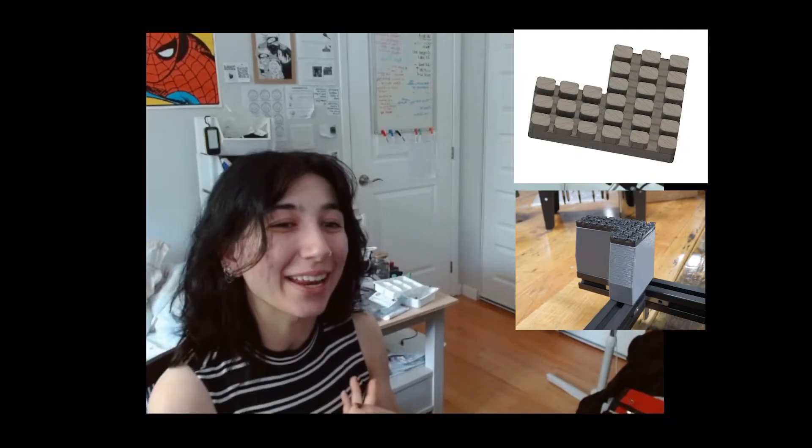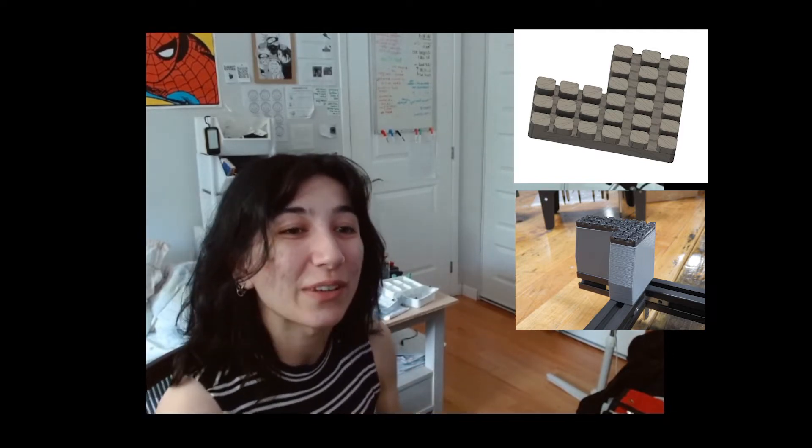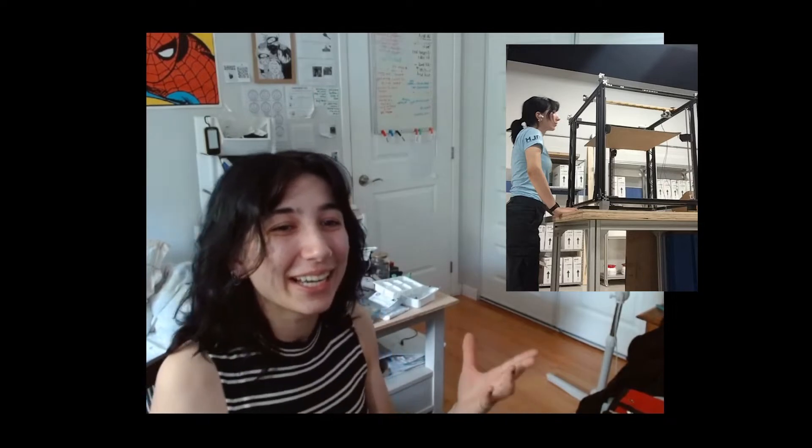Hi friends! In today's video, I'm going to be showing you how I designed and printed some TPU dampening anti-vibration feet for my CoreXY 3D printer build. If you've been following any of my other videos, you've probably noticed I've been building and redesigning a large volume 3D printer with a CoreXY format.